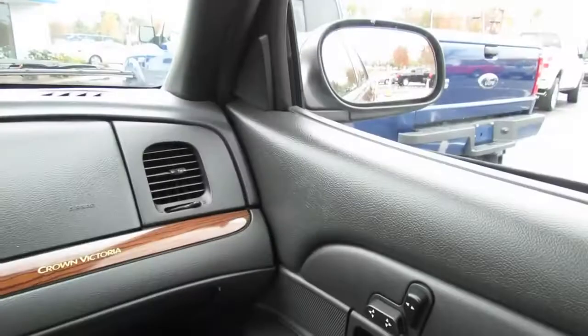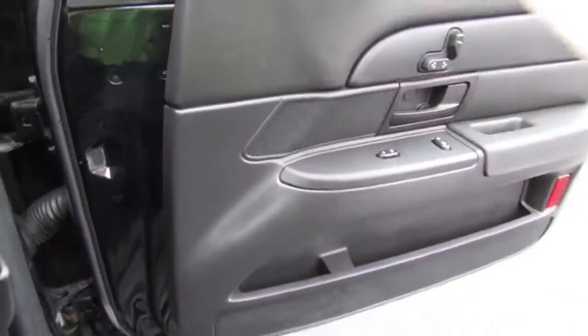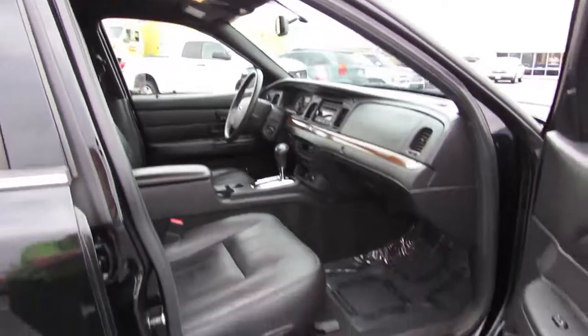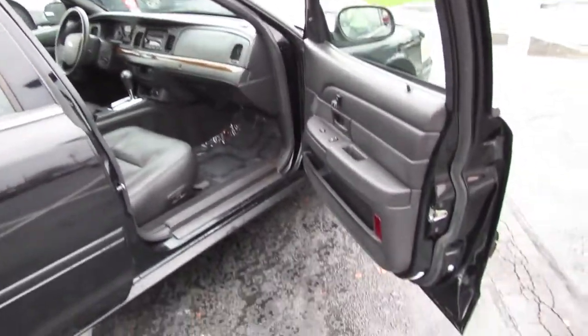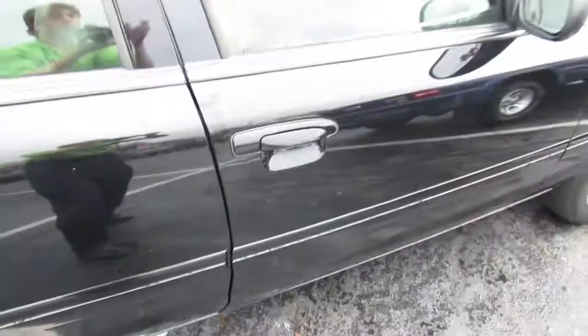This is a very neat trim level of the Crown Victoria you don't hardly see anymore. It's about as close to the Impala SS as you can get in the modern market. Rear-wheel drive performance, sporty driving characteristics, and upgraded suspension parts give it a much better, more sporty driving appearance as well as the comfort and room to match. What more can you ask for in a full-size American rear-wheel drive V8 vehicle?